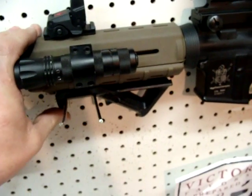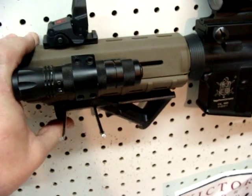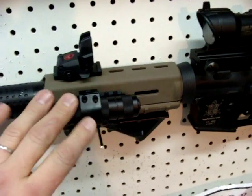The flashlight and the Magpul forward angle grip were given to me by a friend — they were free, didn't cost me anything.